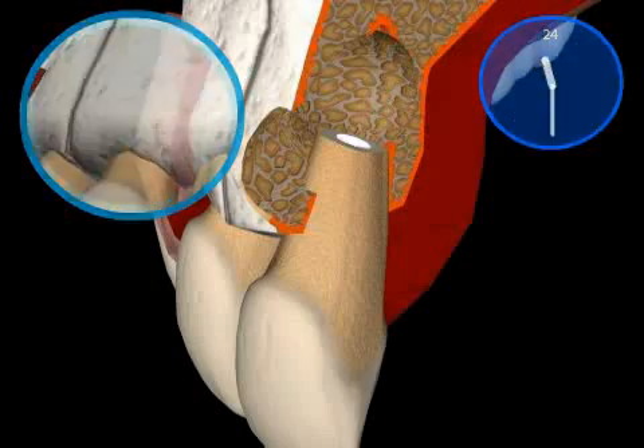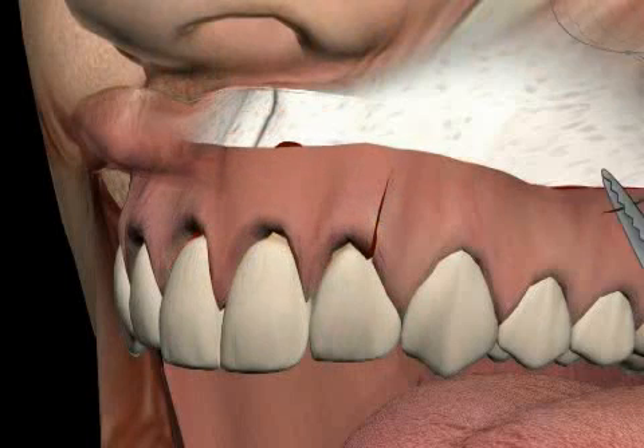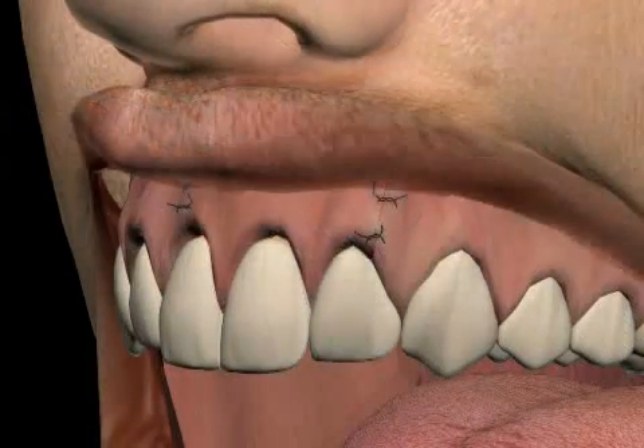The root is now sealed tightly. In about a year, new bone should form around the root tip. This process is monitored with x-rays. Lastly, the wound is sutured. This procedure is root tip resection with retrograde filling.